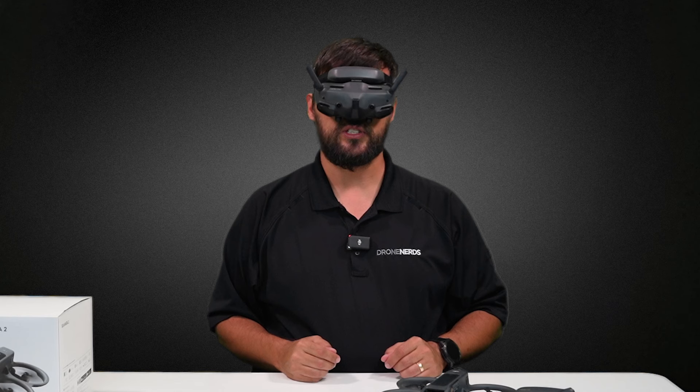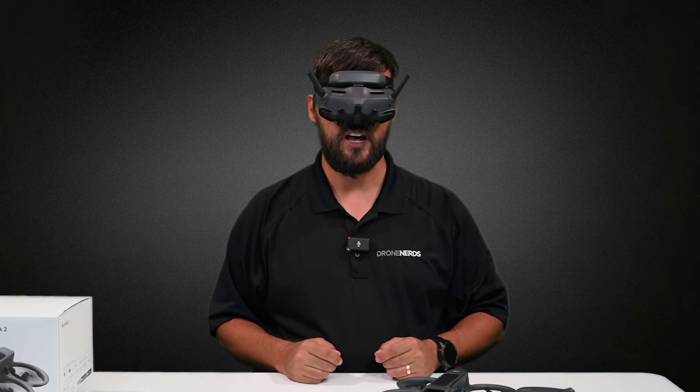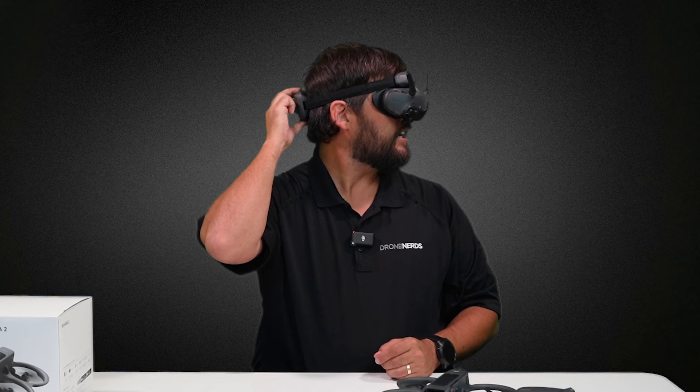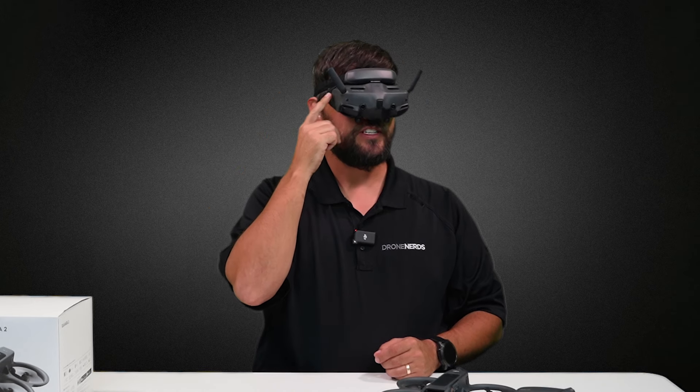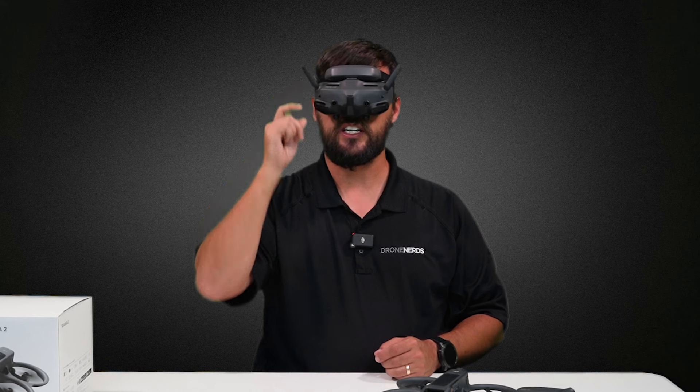Now let's talk about the Goggles 3. I can see you right now because the Goggles 3 have dual front-facing cameras, an integrated battery into the updated strap, as well as no touch screen on the side. Instead, there's going to be a joystick similar to the Integra Goggles.